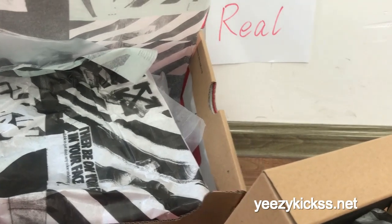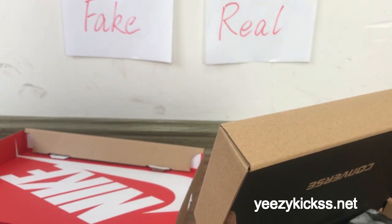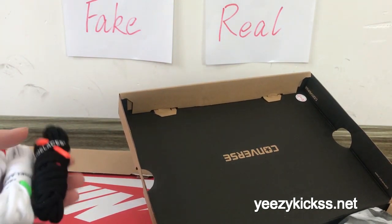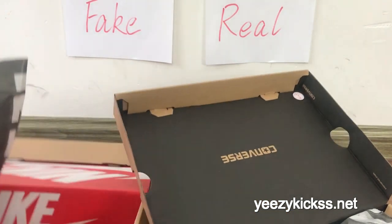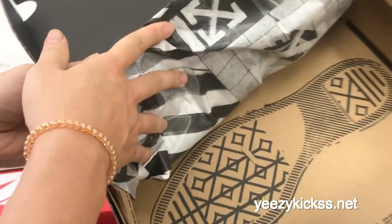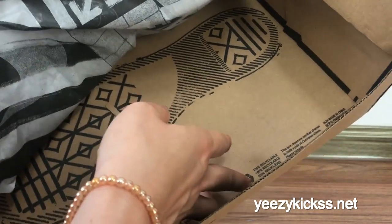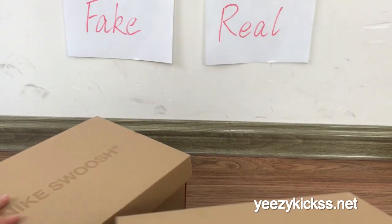Inside the box, the fake one has extra laces from the factory and the real one also has extra laces. The fake one has a red interior inside the box, but the real one has the Converse logo on the inside along with a branded detail letter, which is a poster.